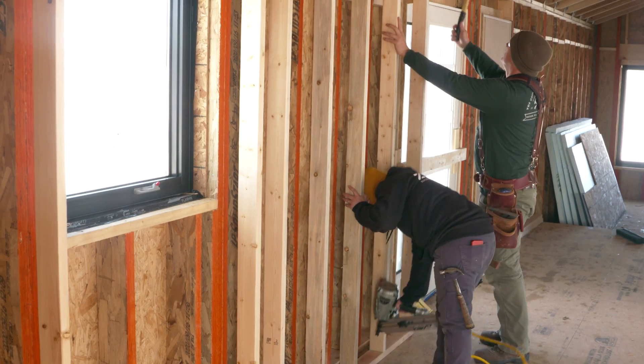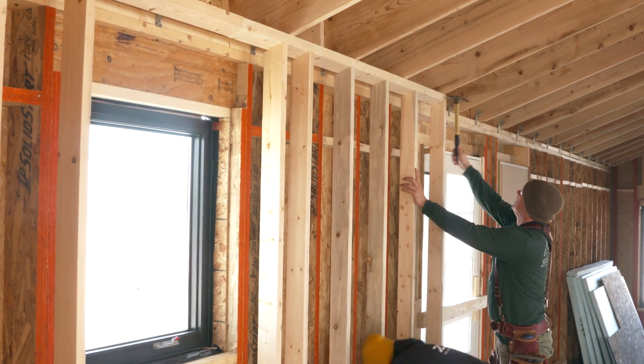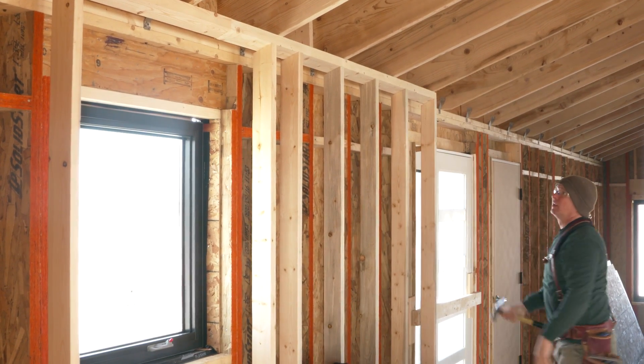If you do have a flat ceiling, framing your wall a quarter of an inch shorter will help keep it from binding when raised.